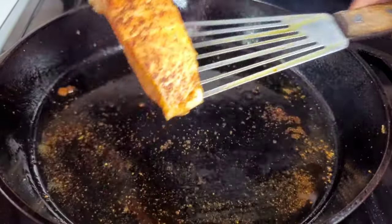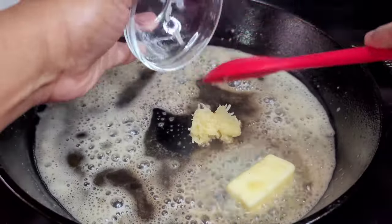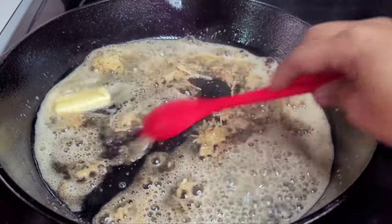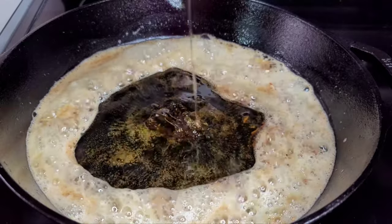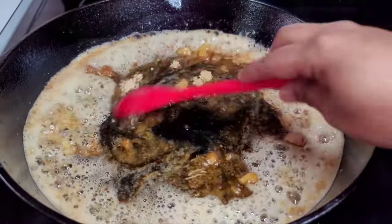Next, add the butter and allow it to melt. Once the butter melts, add the garlic and allow the garlic to cook for about a minute or so. Once the garlic has been cooked through, add the honey, brown sugar, soy sauce, apple cider vinegar, and red pepper flakes. Let them all come up to a nice simmer before adding the cornstarch.